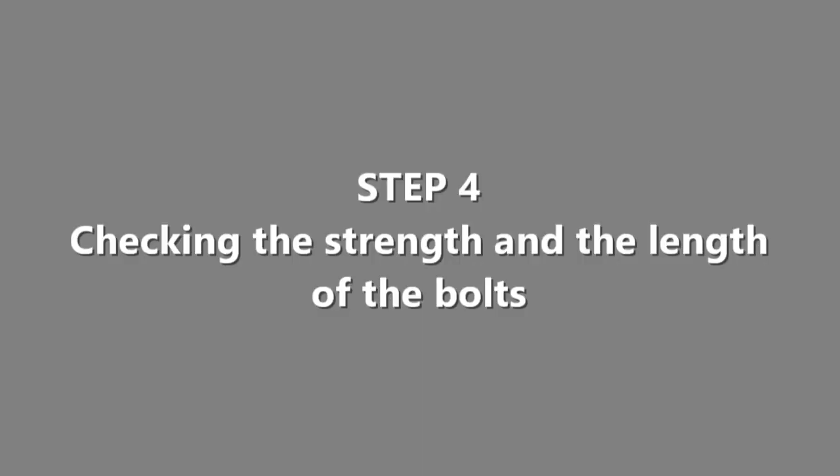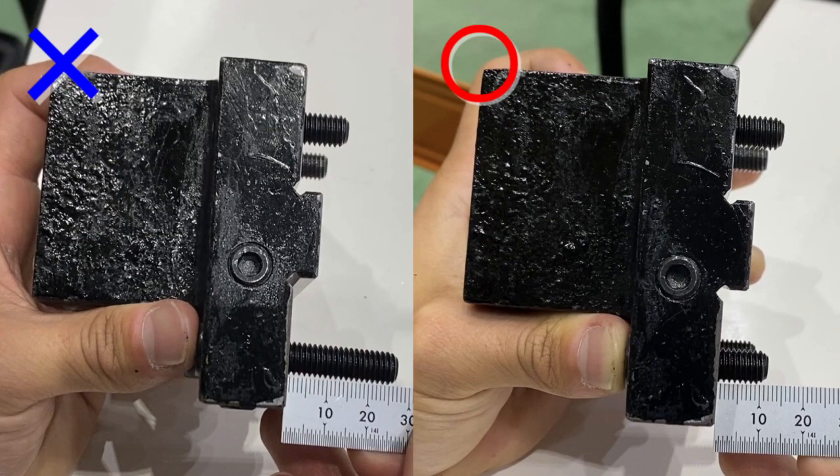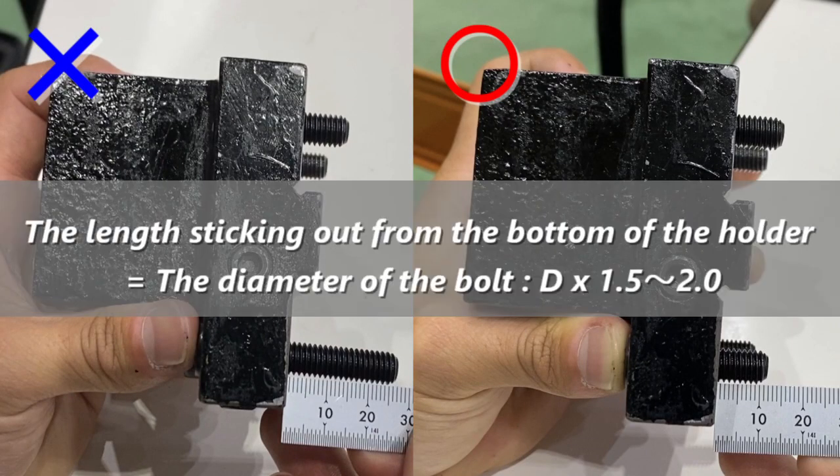Step 4 is checking the strength and length of the bolts. You can check the strength on the top of the bolts. Ideally, the length sticking out from the bottom of the holder should be 1.5 to 2 times the diameter of the bolt.